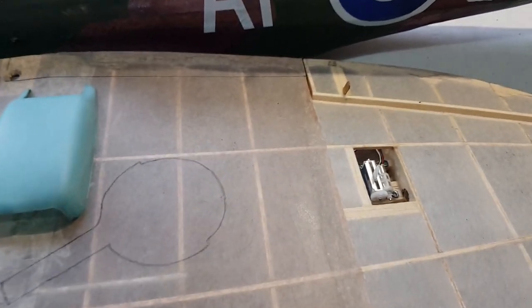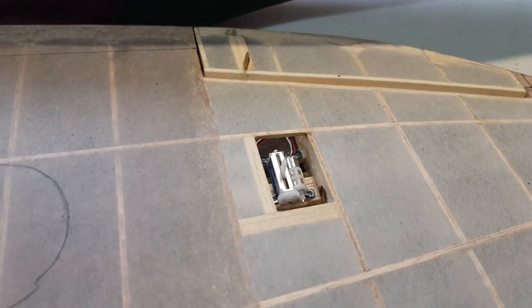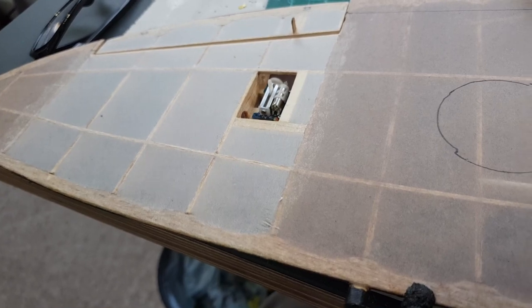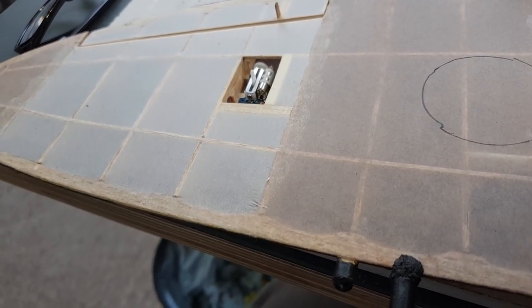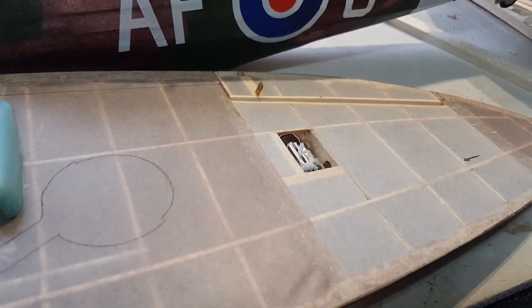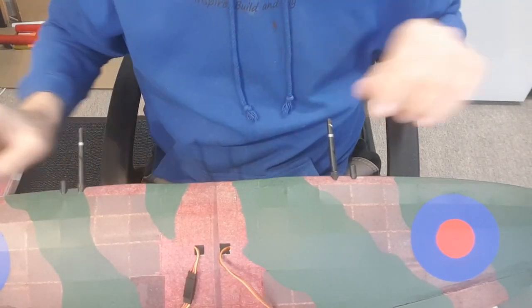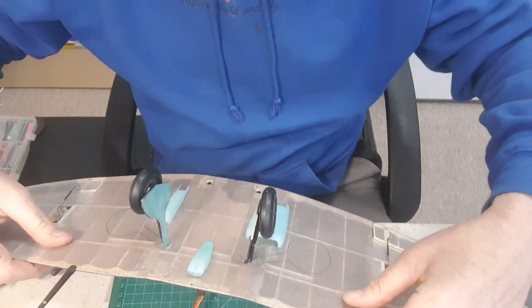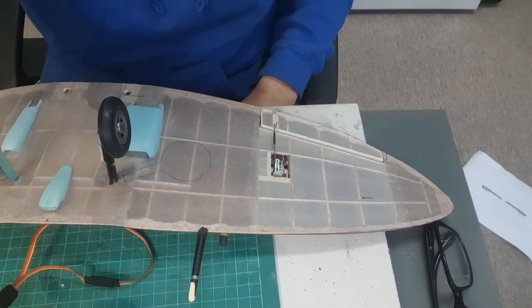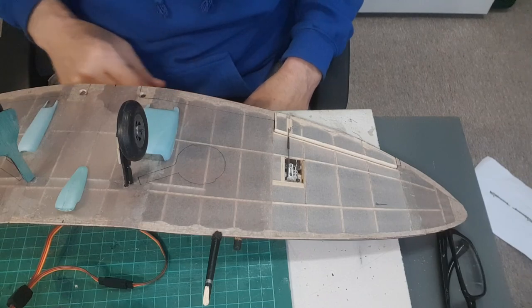I've just glued in the servos and threaded the cables up through the wings successfully. Quite noisy, but I hope they're man enough to do the job. All I've got to do now is make up a pair of push rods. All I've done is a couple of Z-bends with a pair of Z-bend pliers, and then a piece of heat shrink to join them together so I can vary them in and out.